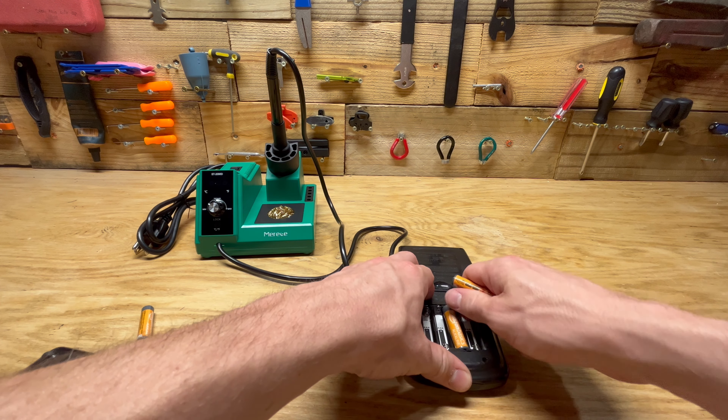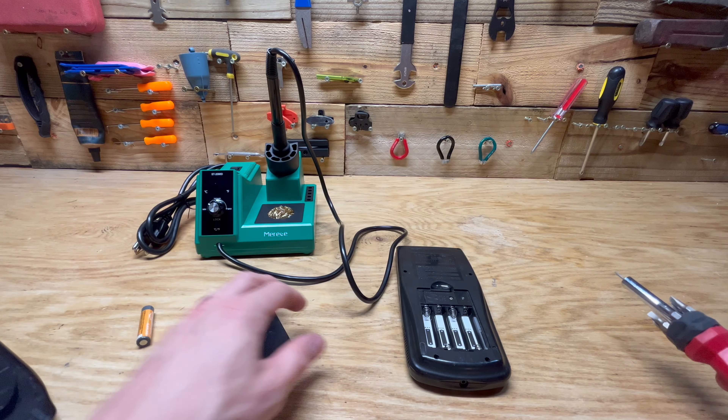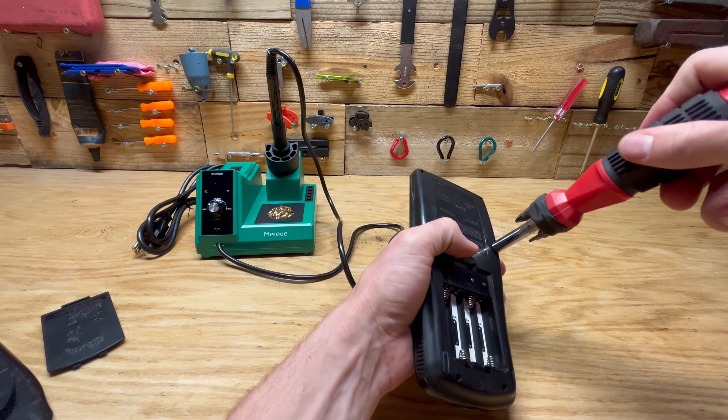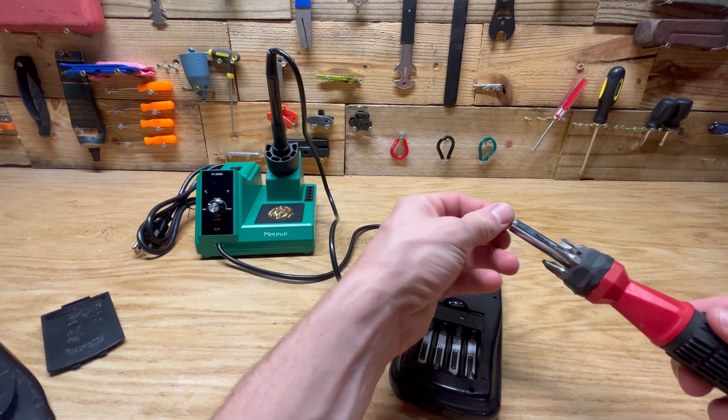Hey guys, welcome back to another video. Today we're going to be fixing this TI-83 calculator. As you can see, it's got this kind of mark on the screen here, and then when I actually turn the screen on, all I get is this line.